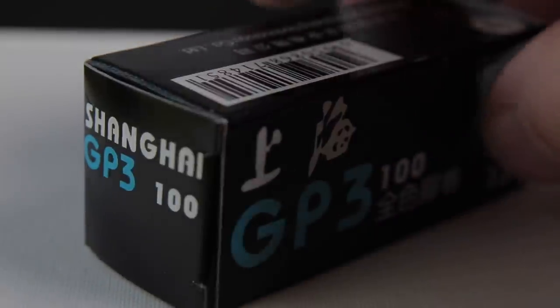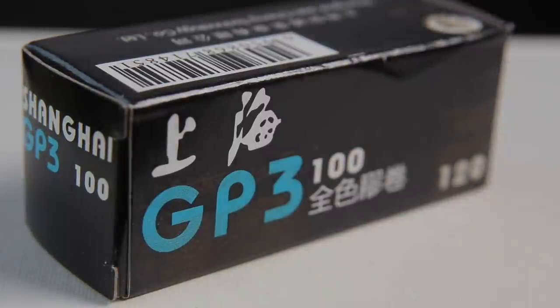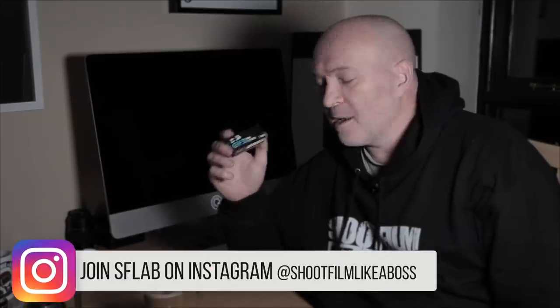It's early in the morning, it's like stupid o'clock, and I'm going to go down the beach and do some photography with my Franca Salida 3 camera and a roll of Shanghai GP3 film that was kindly sent to me by Dean Cornwall. Thanks a lot, mate, for sending me this film. I've used this film before and I do actually quite like it, so I'm going to go down the beach and do some seascapes with it.